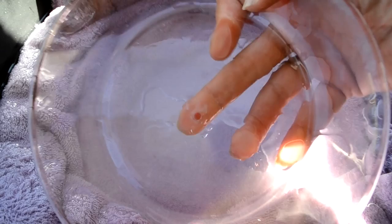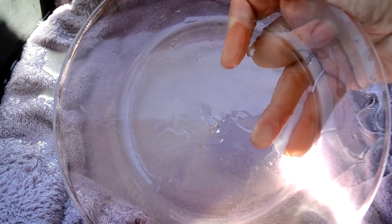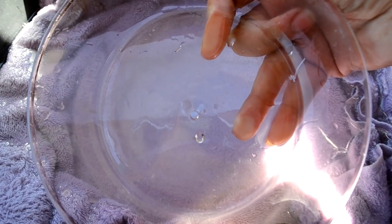There we go — the water is super cloudy because of all the glass dust, but there you can see my perfect little hole. I just have to do that a whole bunch more.